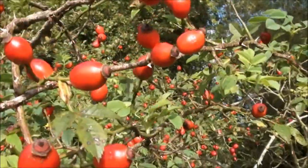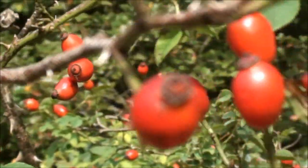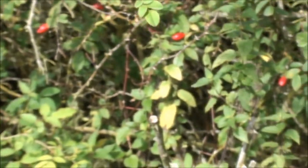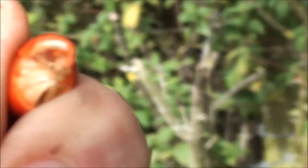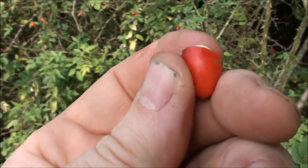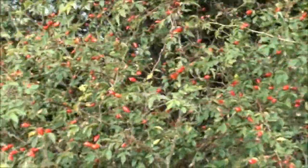Here we have some dog rose hips — you can see the lovely red colour, sort of orangey-red. These are what school kids use as itching powder. I'll try to break one open — just use my teeth. Inside are little furry seeds, and if you put those down someone's back they're like itching powder. So that's the dog rose hips.